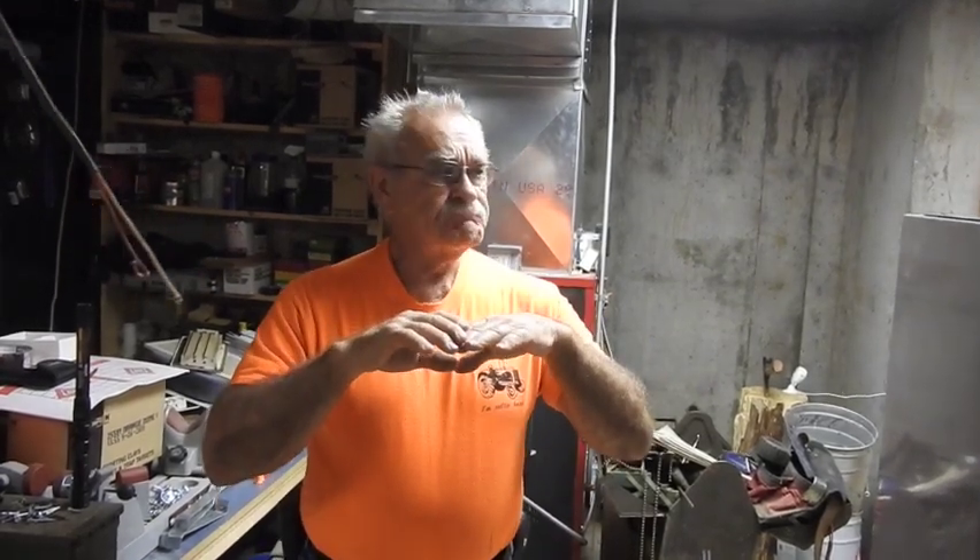Good morning everyone. Track Command 44 here. Today's the first day we're going to begin the process of installing a whole new system.